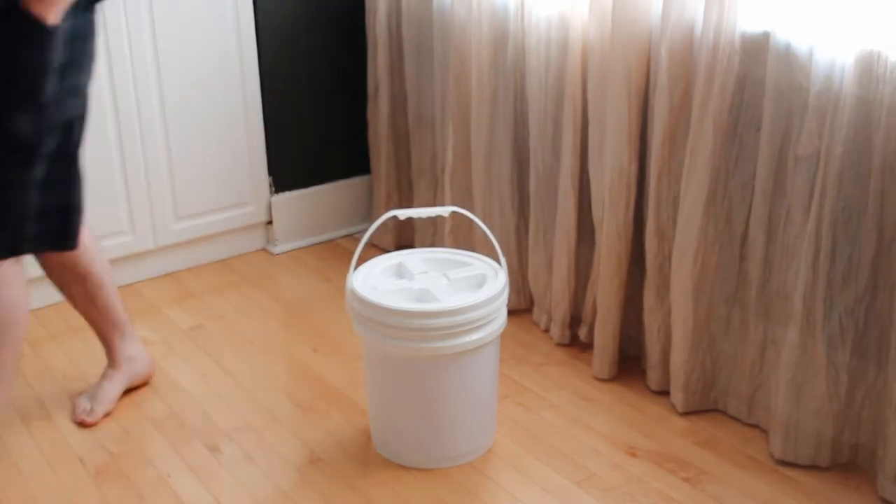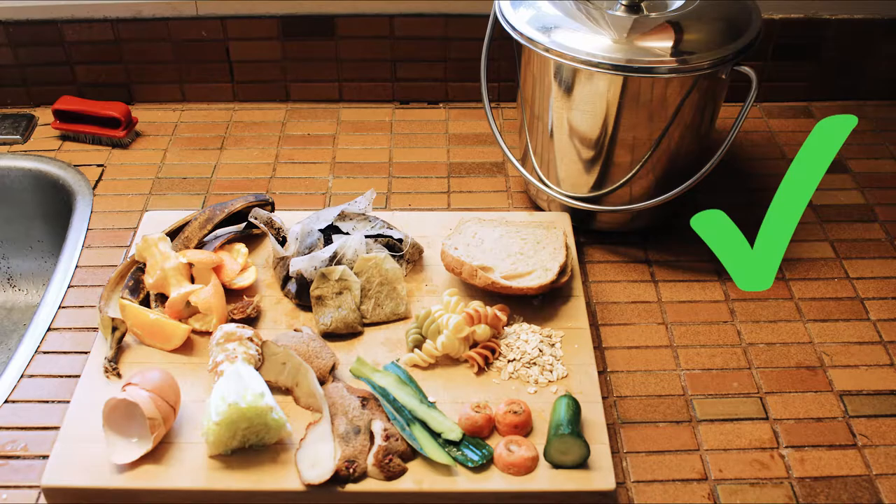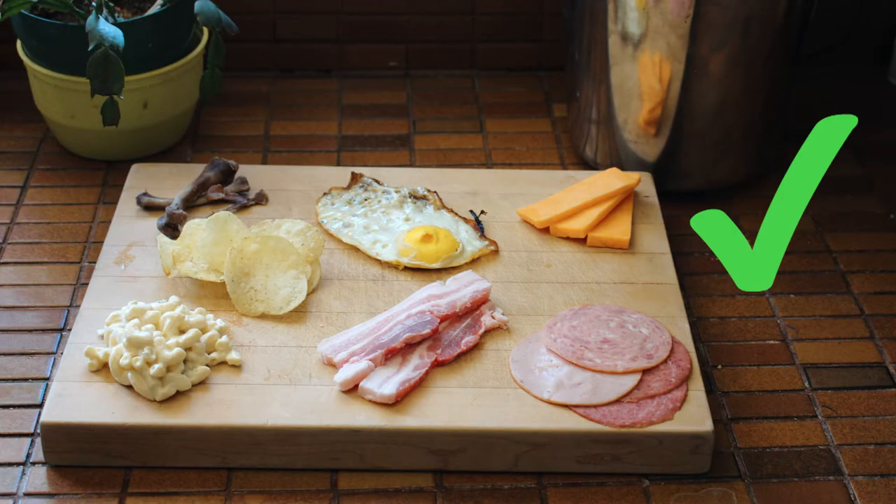Bokashi composting is a two-step process that can handle all kitchen scraps, including meat, greasy foods, and milk products.